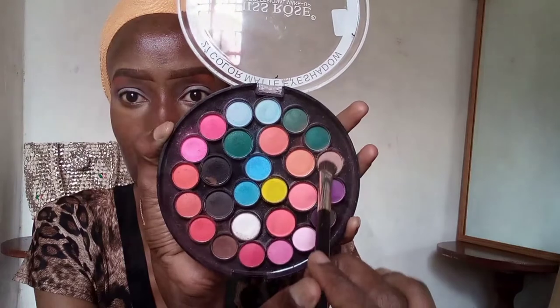Now I'm taking a lighter matte brown shade from the same Miss Rose palette and applying it all over my eyelids. The reason I'm using a lighter shade on the lids is so that the leopard spots will be visible on top.